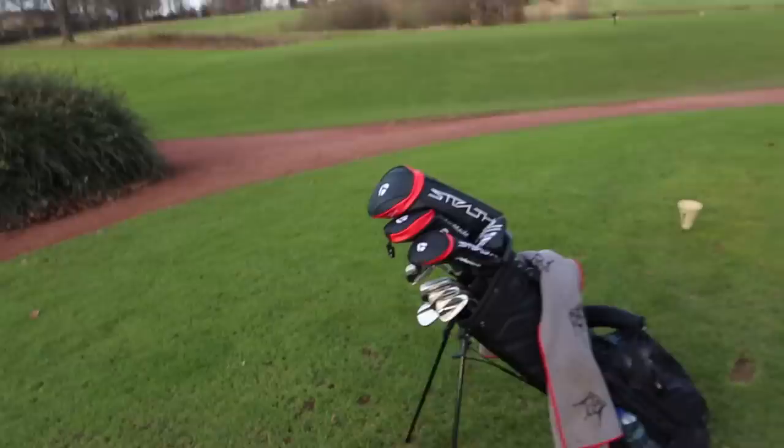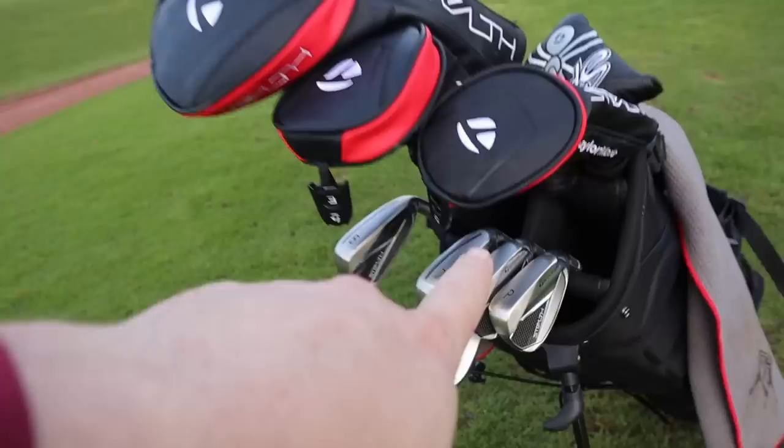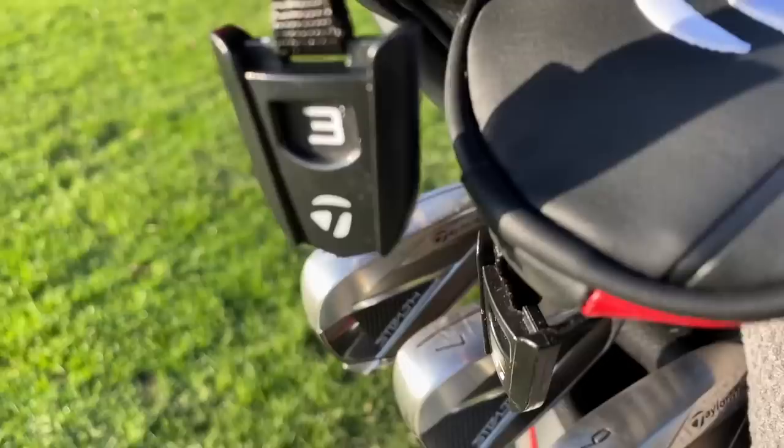Hi everyone, my name is James Robinson and welcome to this YouTube channel. Today I'm playing golf with a full set of TaylorMade Stealth Golf Clubs. We have the TaylorMade Stealth Plus Driver, TaylorMade Stealth Plus Fairway Wood, TaylorMade Stealth Hybrid, and the TaylorMade Stealth Irons, which I think are going to go under the radar in 2022. We're going to play a handful of holes here at Woolley Park Golf Club and see what we can score using only the TaylorMade Stealth Golf Clubs for 2022.